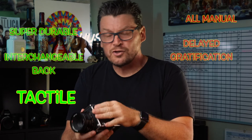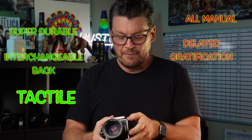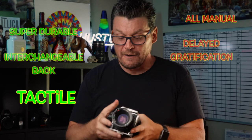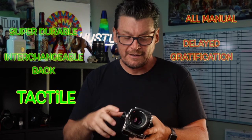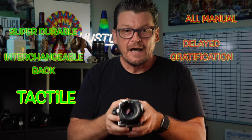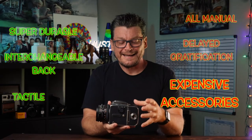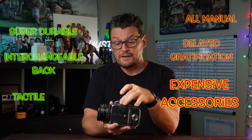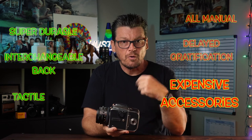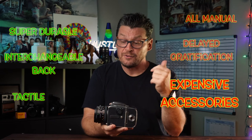Another pro is that it's extremely tactile. Using an old film camera like this brings you back to the roots of photography — the sounds it makes, the noises, and the feel in your hand make it a very, very tactile camera. Another con is that it has expensive accessories. From the film back to the viewfinder to the lens, all these accessories are no longer in production, which means they're more expensive to find today than they used to be.